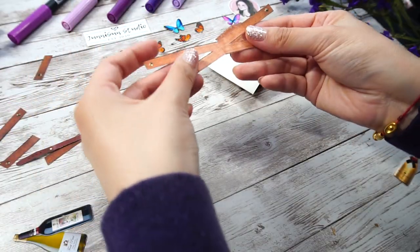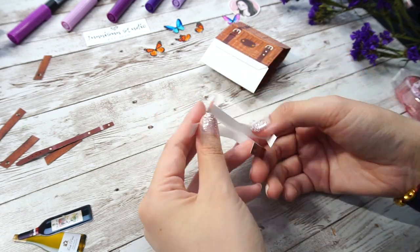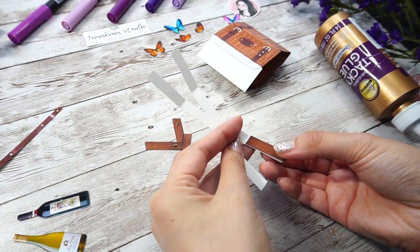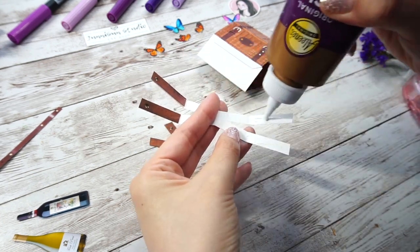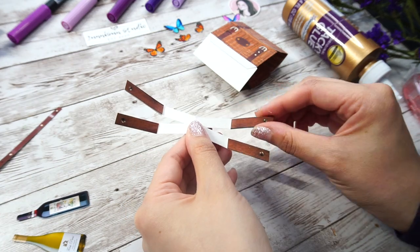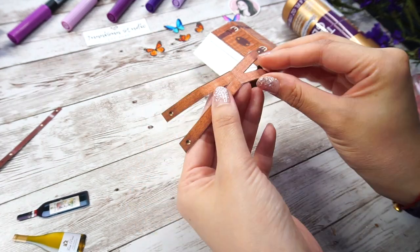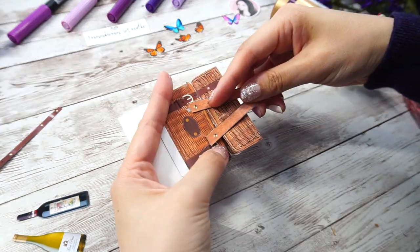And now we're coming to the handle part. In order to make it stronger and be able to open the structure when you open it, I add extra support pieces on the back of each leg, which will also be shown as wool texture in the final look. The gluing step is simple, just need to make sure it stays symmetrical.